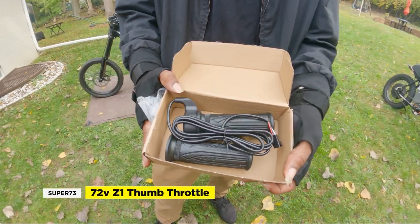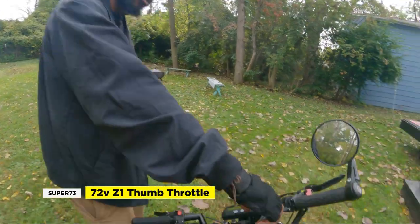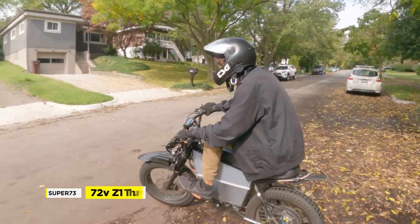Today we're going to install a full twist throttle on our fully modded 72 volt Super 73 Z1. We'll talk about why we wanted a twist throttle, walk through the installation, and do a test ride. So let's get to it.